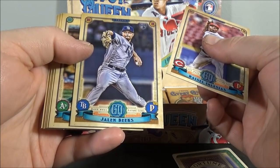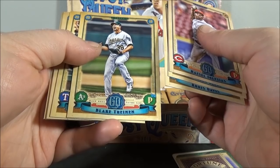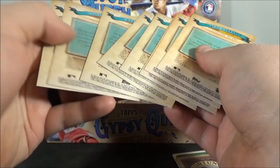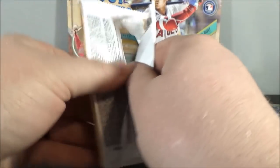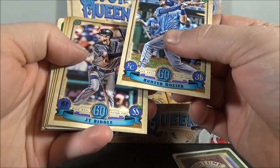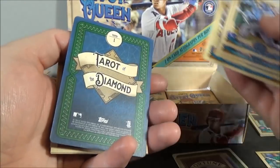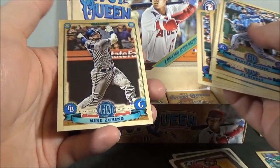Asael Iglesias. Jalen Beeks. Chris Davis. Blake Treinen. Ronald Guzman. Tyler Glasnow. JD Martinez. And Carlos Carrasco. Another Tear to the Diamond insert. Hunter Dozier. JT Riddle. Shawn Morimando. Brandon Crawford. And nice one — Shohei Ohtani. So Trout and Ohtani. Ryan Healy. Austin Dean. And Mike Zunino.